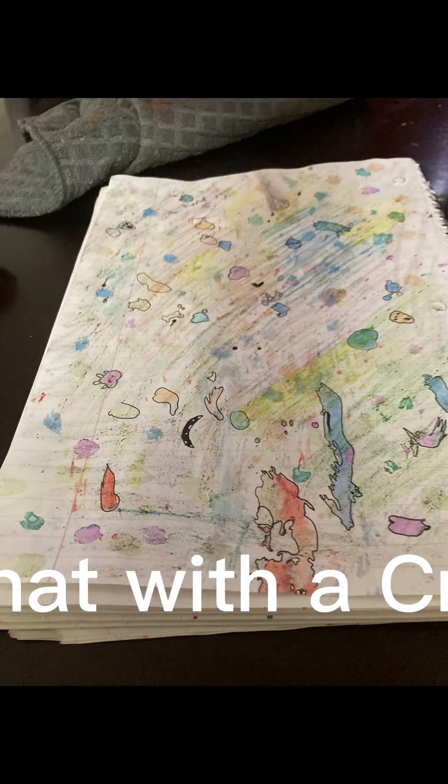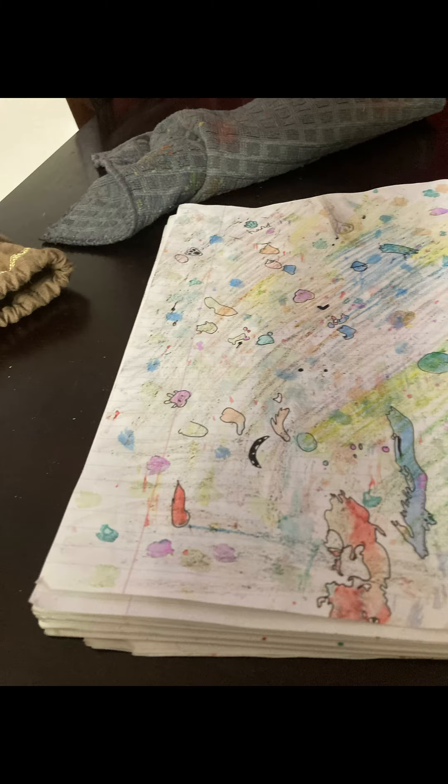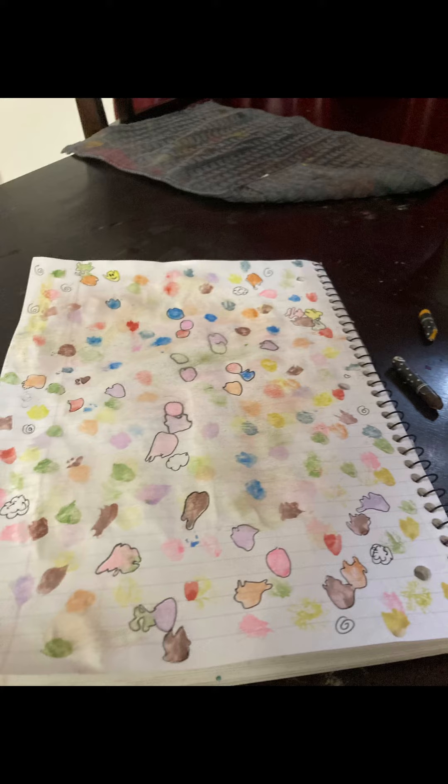As you can see, I added a pop of color in the background — I used the crayons for that. But if you don't like it, you don't have to; like I said, it's optional. With my second one I did not add the crayon — I thought it looked weird.